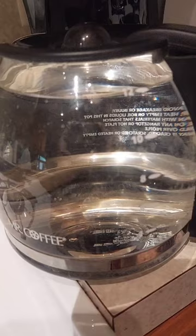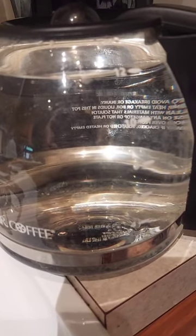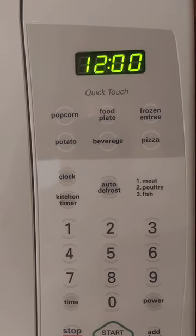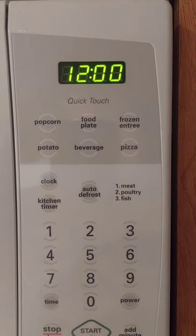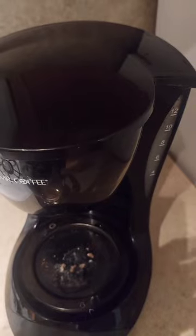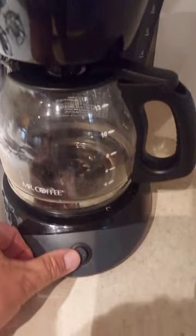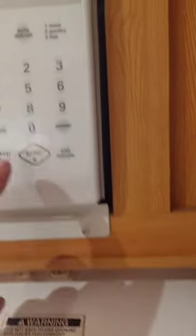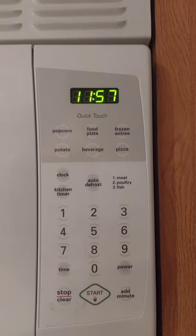Here's the final test. There are 12 cups of water in the pot. It's supposed to brew at a rate of one cup per minute, so I have the timer set for 12 minutes. I poured it in and turned it on, and I'm going to check back in 12 minutes.